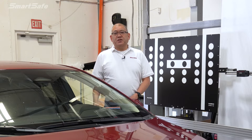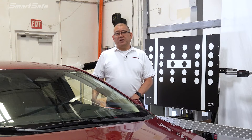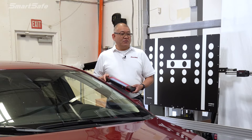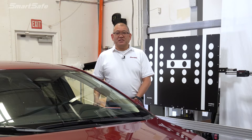Hello and welcome to another ADAS calibration video. Today we'll be calibrating the front radar on a 2023 Toyota Corolla Hybrid. We'll be using our iSmartLink 801 display tablet along with our LAC0503 cone reflector. So let's go ahead and get started.